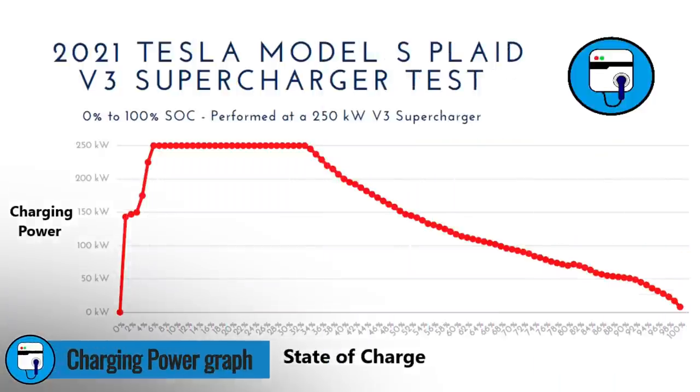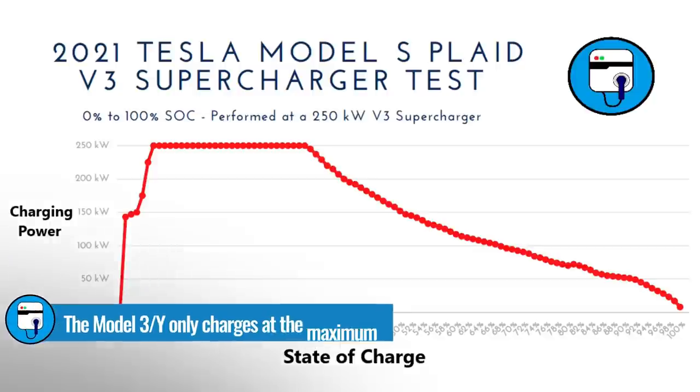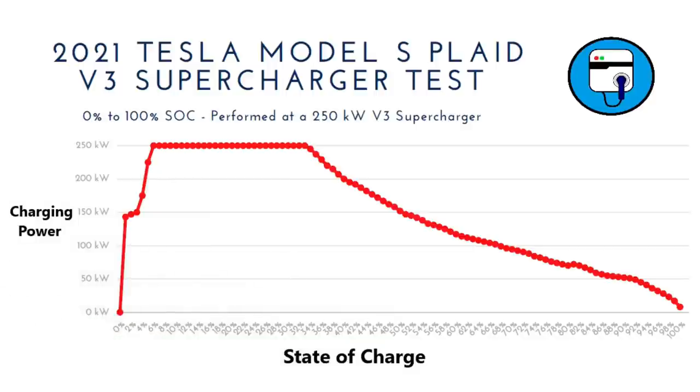Let's take a look at the power graph. The x-axis is the state of charge and the y-axis is the charging power in kilowatts. As soon as we plug in, we're up to 147 kilowatts, and about two minutes later we're pulling the maximum 250 kilowatts — that happens at the 5% state of charge point. It rips along at 250 kilowatts all the way up to 33% state of charge. My Model 3 only holds 250 kilowatts for about 9% of state of charge — something like 8% to 17% — before it starts ramping down. The Model S Plaid has a bigger battery, and it holds it much longer from 5% to 33%.